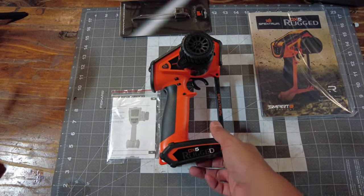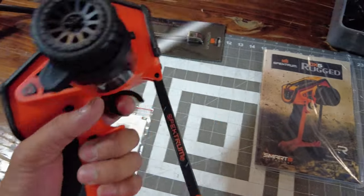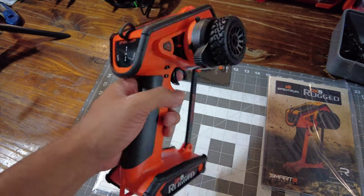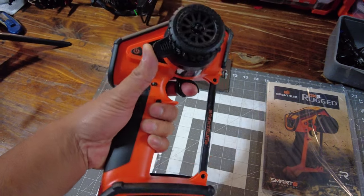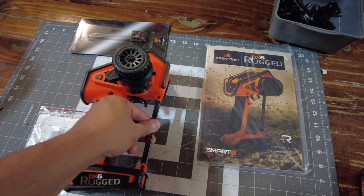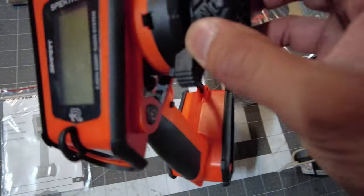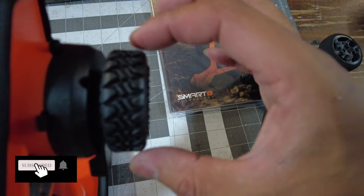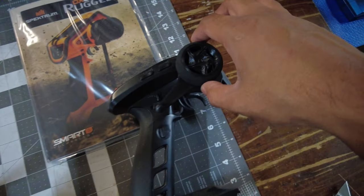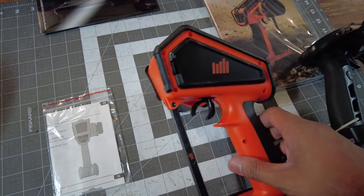Alright, let's get it out of the box — boom, there it is guys, the DX5 Rugged. It looks pretty rugged, feels good, nice and grippy. When I saw this controller I thought it had pretty much everything you need. You've got your thumb steer there for the crawlers, and you've got this brace here which is great. The other controllers I have usually have foam, but this one has an actual wheel and it feels really grippy — I'm barely touching it and it's gripping to my fingers.